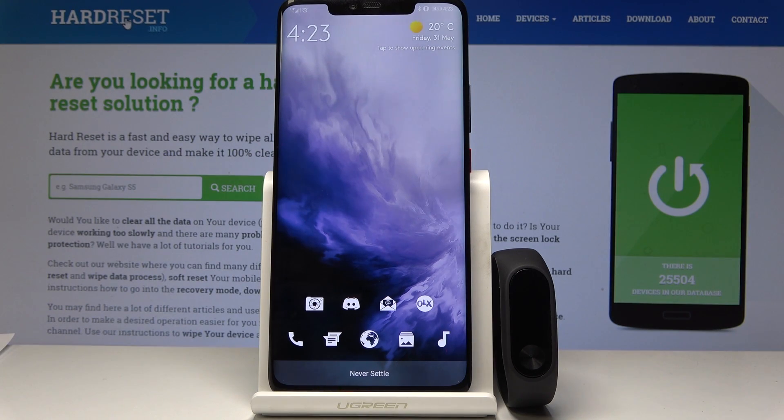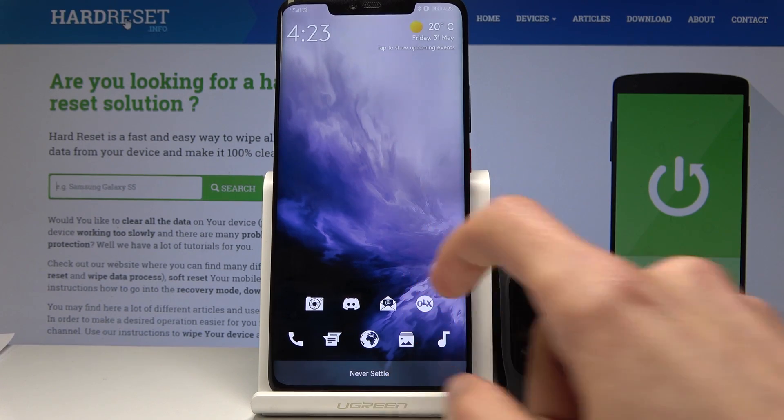Welcome. Today I will show you how to unpair a Xiaomi Mi Band 2 from your device. So assuming you already have the app considering you're paired, find that app and open it.